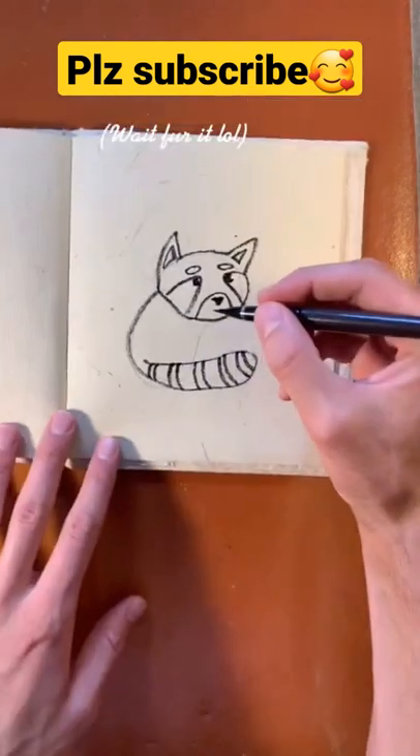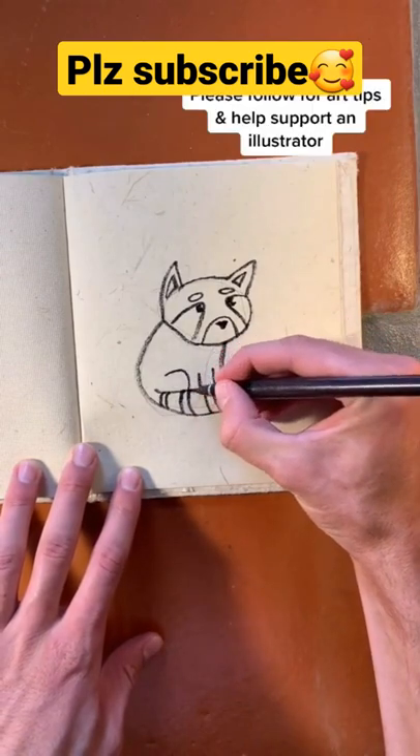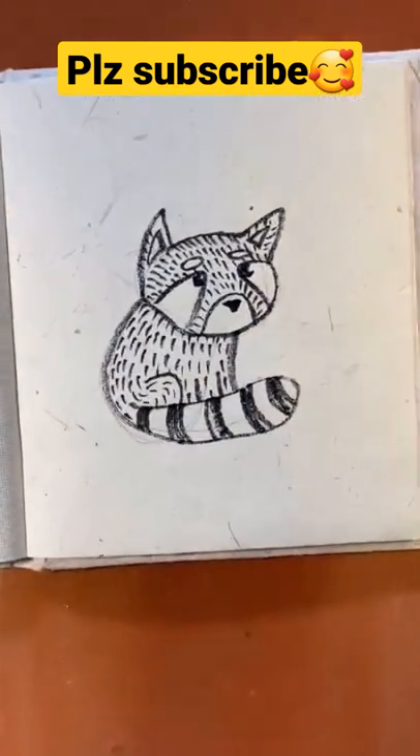You're nearly done, but adding the fur is the most fun part. So just briefly after we add the legs, I'll ask that you drop a follow and help me support my dreams of becoming an illustrator.